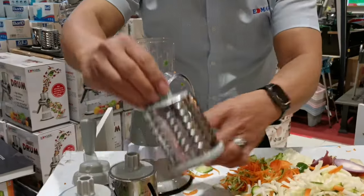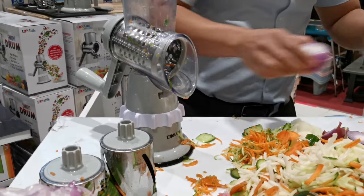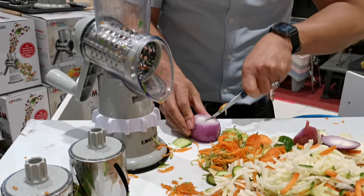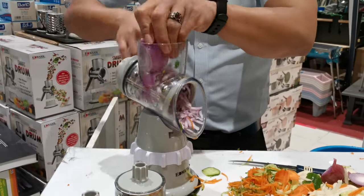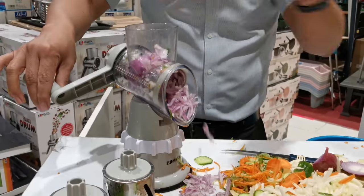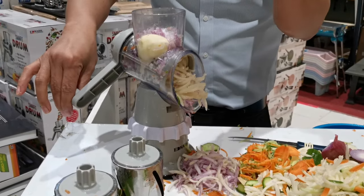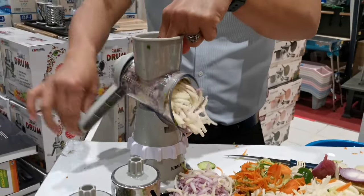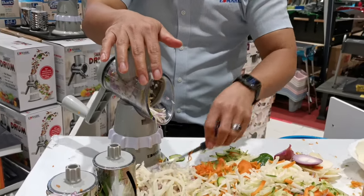For example, onions — normally you need to chop them one by one. This time you only have to cut into half, and then after that do it like this way. Same procedure. Always remember to use this one to avoid hurting your finger.